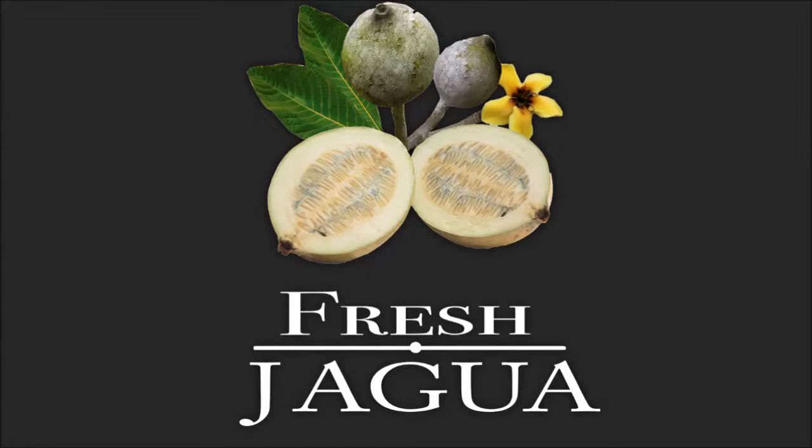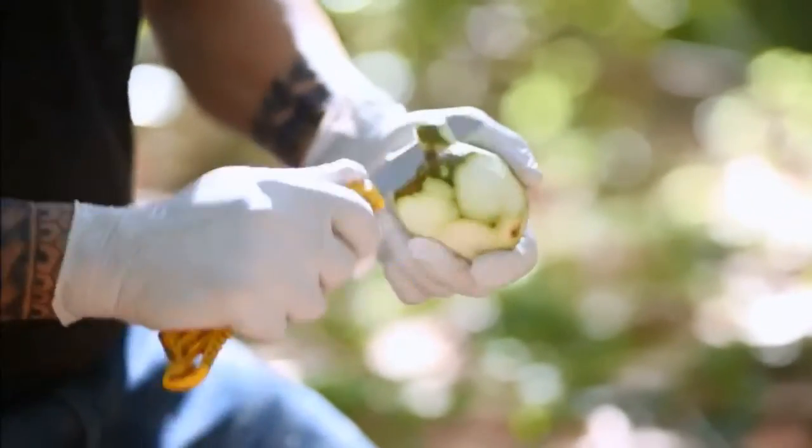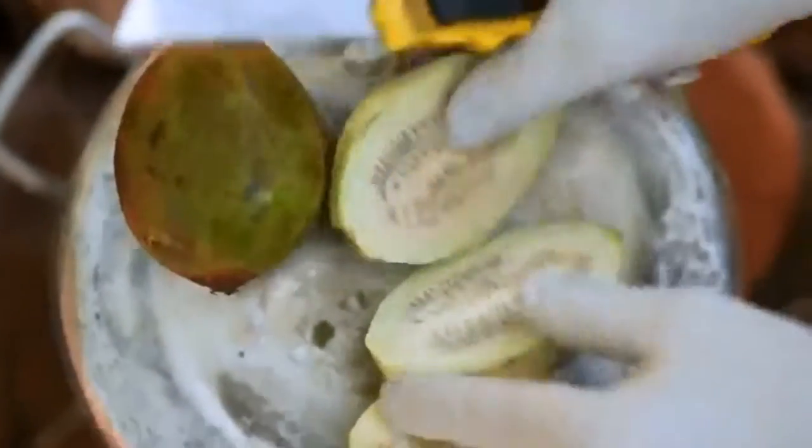How to Keep Your Jaguar Fresh. Our product contains fresh, food-grade ingredients. Therefore, when exposed to open air and heat, the Jaguar's stain ability depletes.